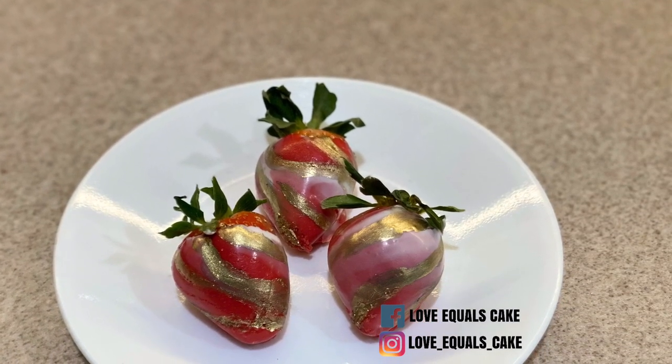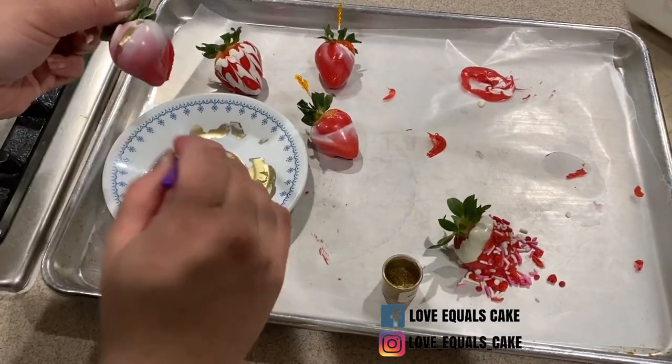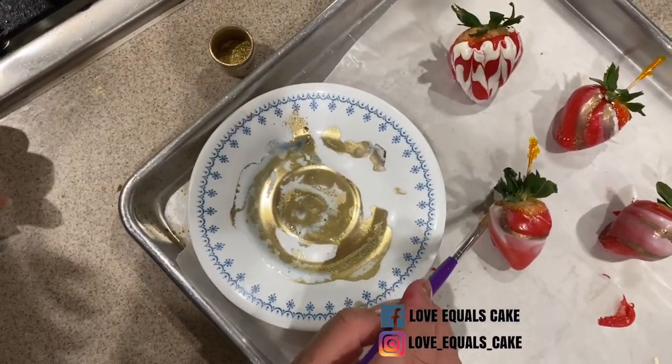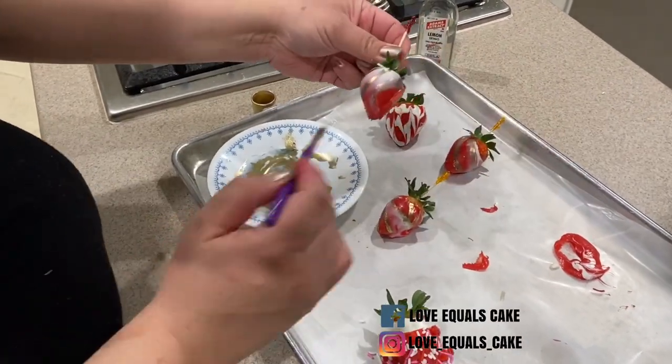For the marbled strawberries I want to add a touch of elegance. I take some lemon extract and mix it with a little bit of gold highlighter dust, then slowly and gently paint thin lines on the strawberry just to give it another dimension and a pop of color.